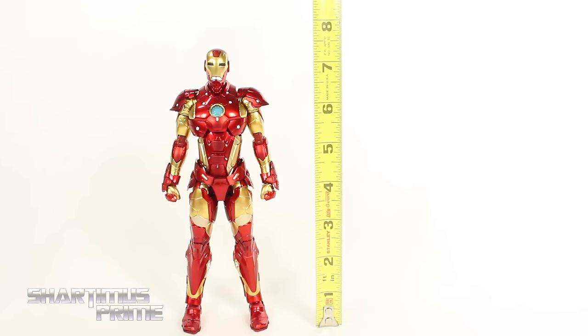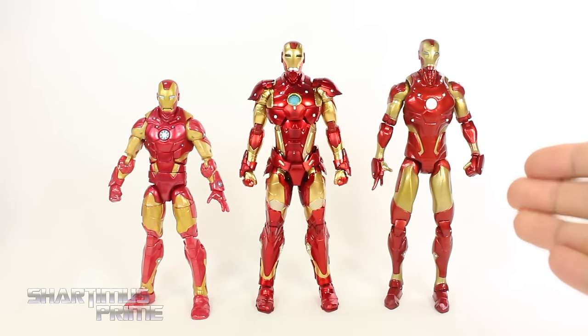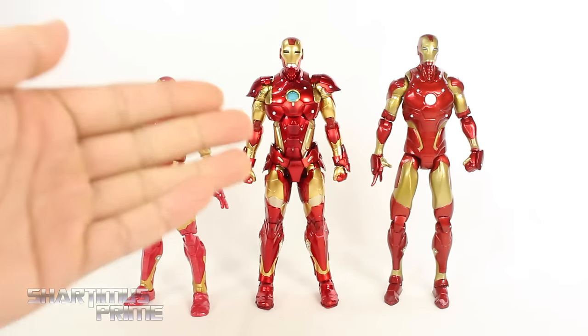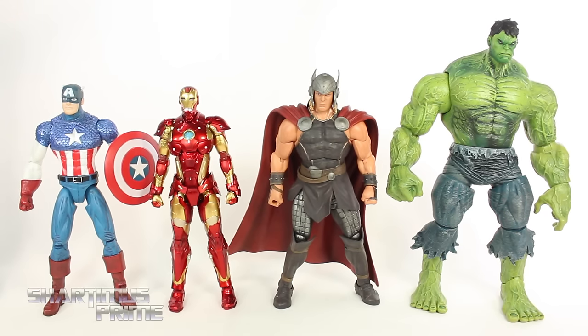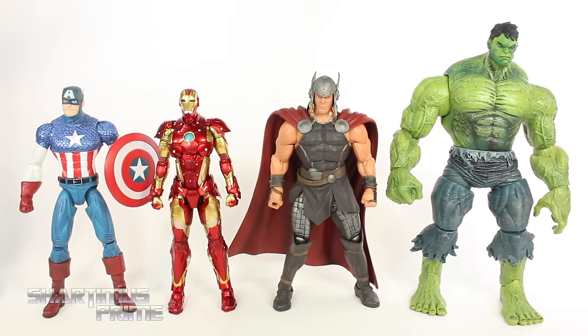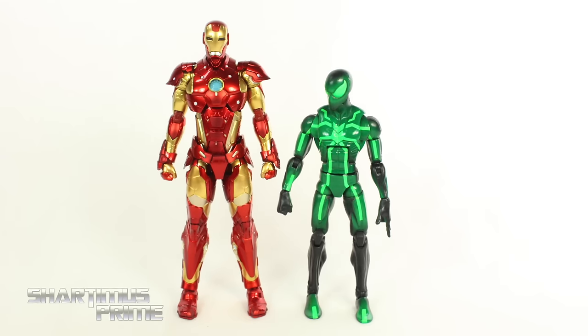This is not a 1/12 scale figure — Iron Man stands at about seven and a half inches tall. Here he is next to the Marvel Legends Bleeding Edge and the Marvel Select one. The Sentinel and Marvel Select stand at about the same height and this guy could easily replace your Marvel Select version. Next to Marvel Select-scale figures like Classic Captain America, New Thor, and Hulk, he fits in pretty well, though he's a little shorter than Classic Cap. This figure does not fit in with Marvel Legends scale.